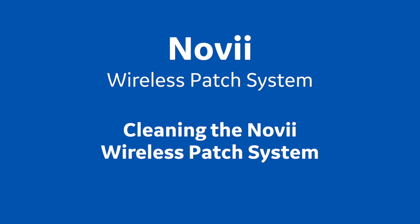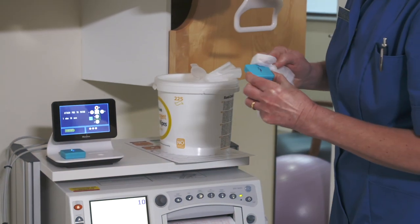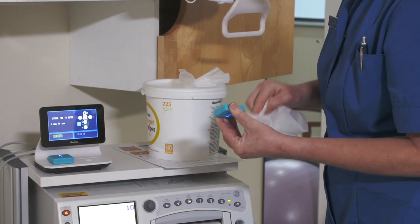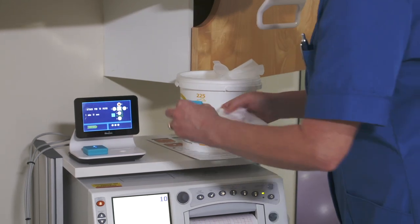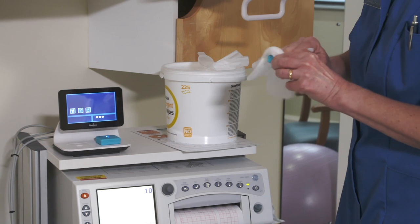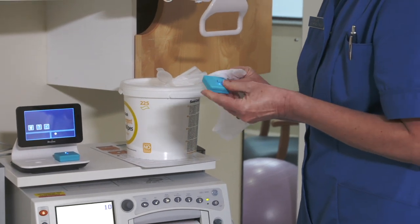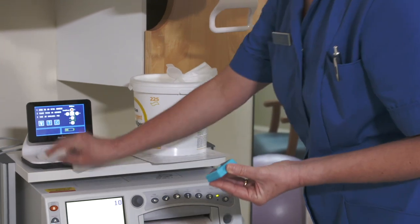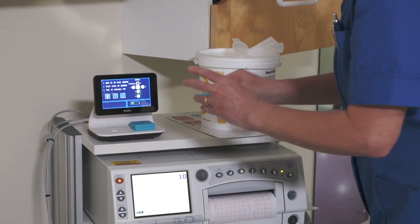Training Session 10: Cleaning. Wipe the Novi interface, Novi pod, and interface cables with a soft, non-abrasive cloth or disposable wipe soaked in aqueous detergent or disinfectant, or other solution such as 70% isopropyl alcohol. It is then good practice to use sterile or distilled water to remove the cleaning solution residue before drying thoroughly with a sterile soft towel or gauze surgical sponge.